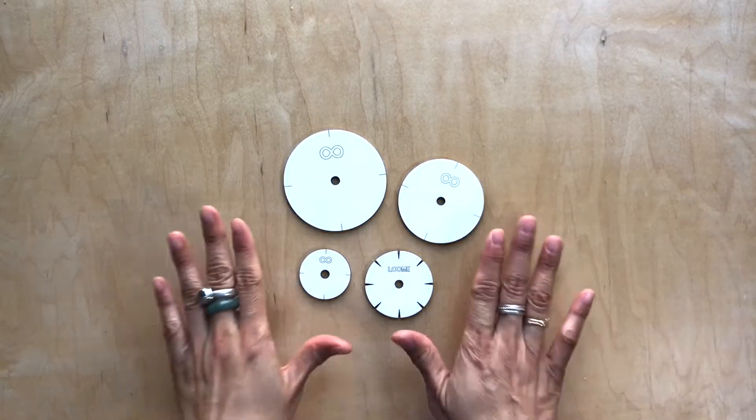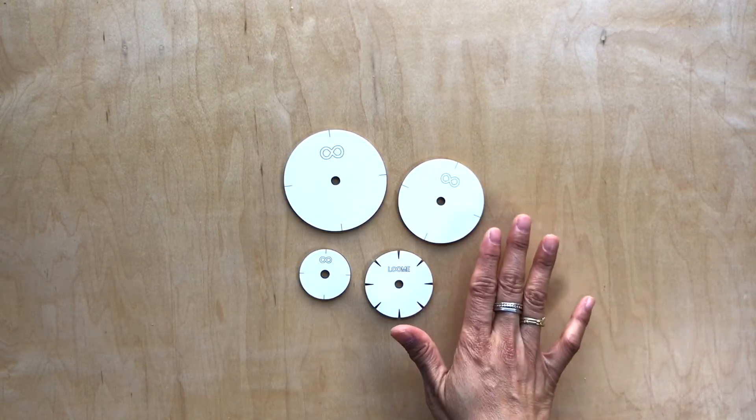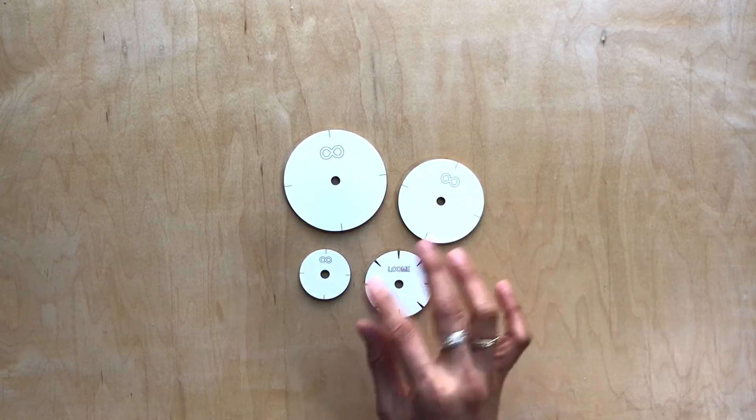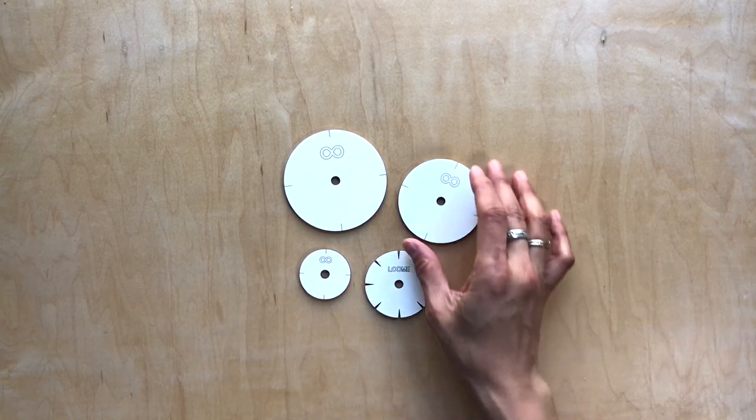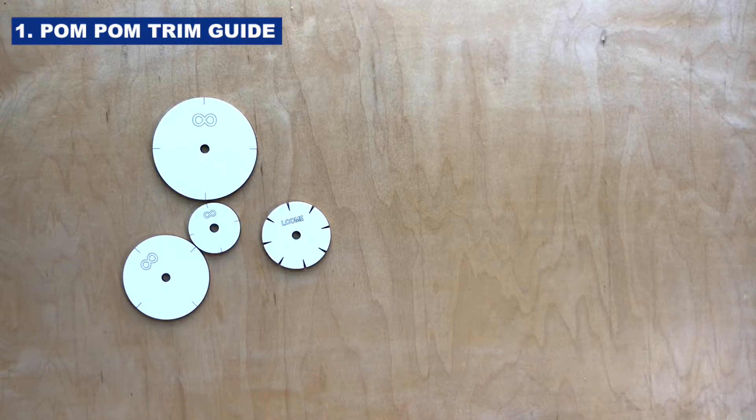Hi, Luminaries! In this video, I'm going to show you how to use these 3-in-1 pom-pom trim guide, kumihimo cord maker, and then a sashiko or embroidery circular tracing. So let's first start off with the pom-pom trim guide.